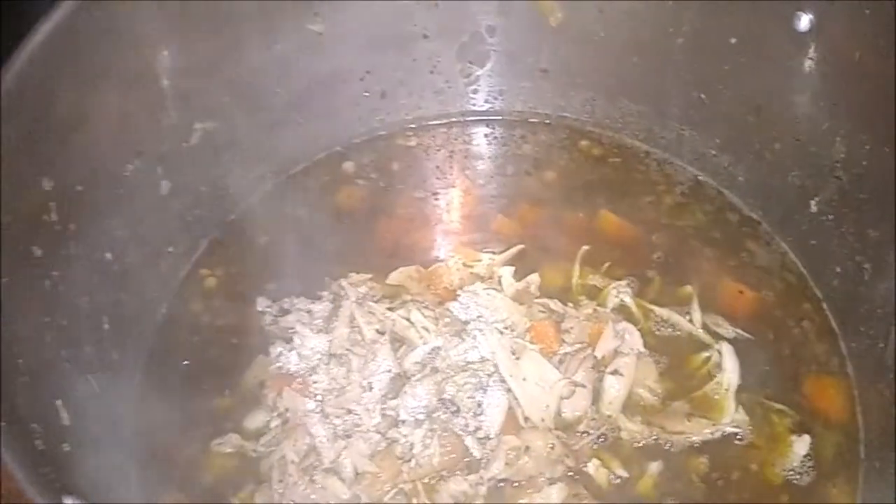It came back to a boil so I turned the heat down. As you can see, I separated the bones from all that meat, and we're going to take all this meat and put it right back into the chicken stew. Let it cook for about 20 more minutes and I'll show you what it looks like when it's done.